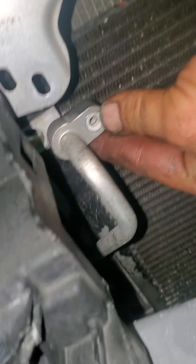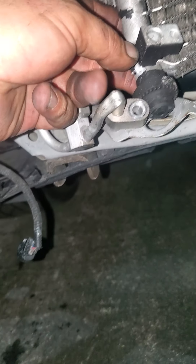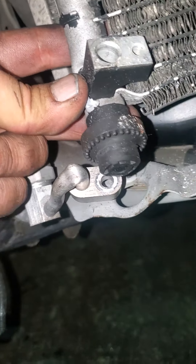After you remove this, remove the bottom one — also 10 millimeter. This one was damaged from having an accident, as you can see.